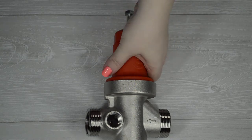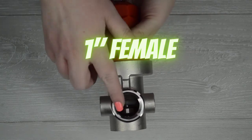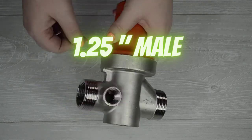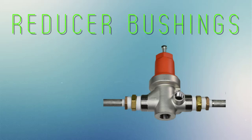When installing the CSV-1A, keep in mind that this valve has 1-inch female-threaded inlet and outlets, as well as 1-inch and a quarter male-threaded inlet and outlet. You can use whichever thread will benefit your system. You can use reducer bushings to make the transition to larger or smaller piping if needed. This will have no ill effects on how the CSV-1A will function.